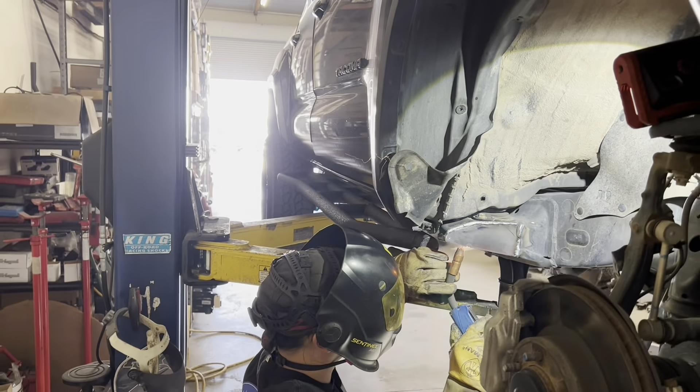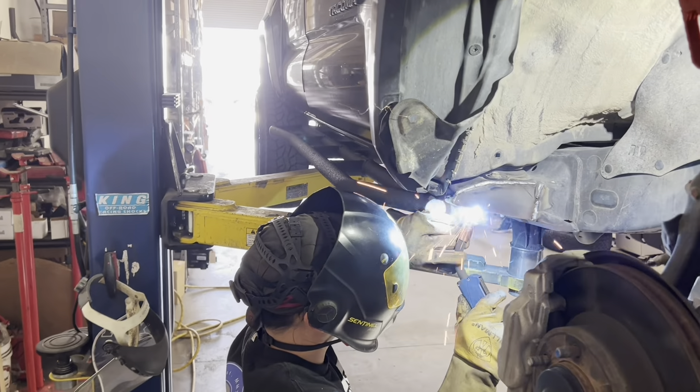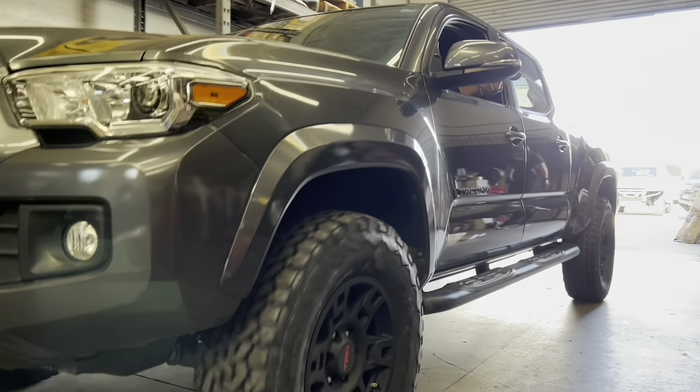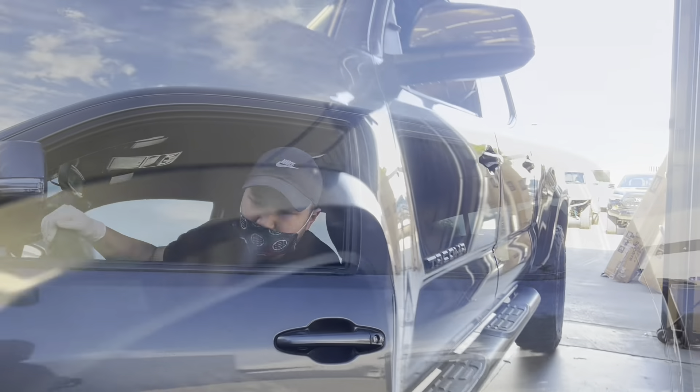This next Tacoma wants to clear some 285/70R17 tires on a 17 by 9, negative-12 offset wheel. Of course, as you know, we have to perform our body mount chop. And here's the rollout of the Tacoma we showed you moments ago.